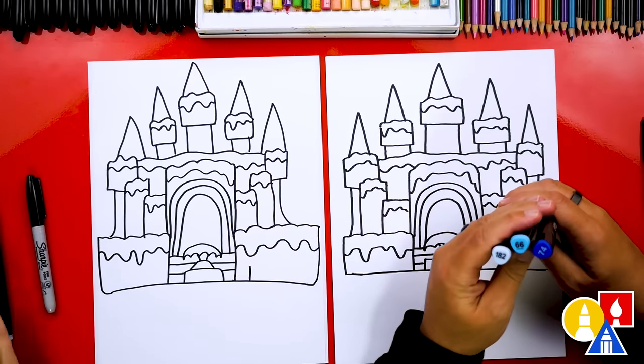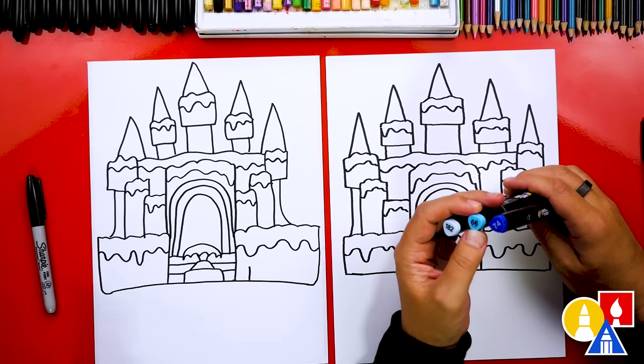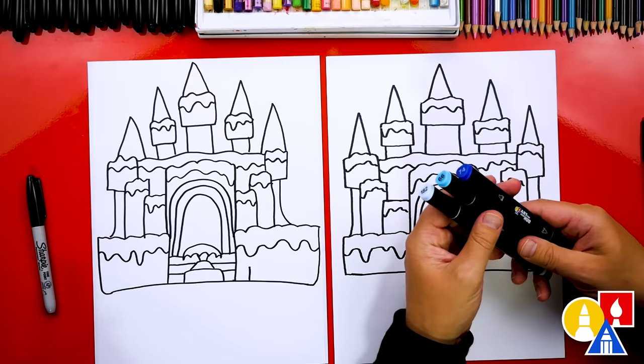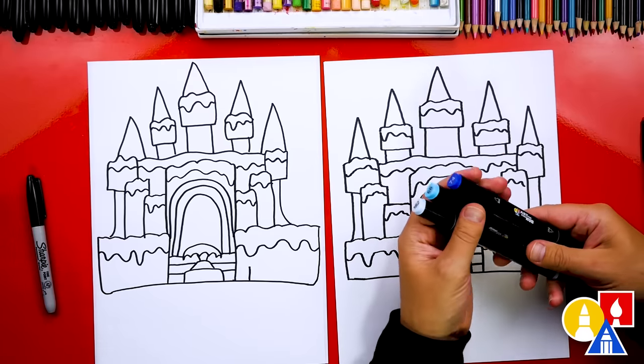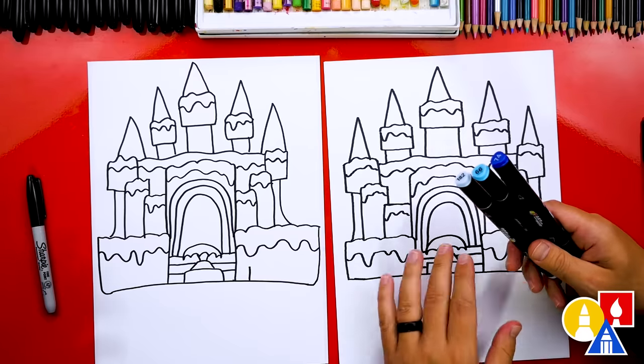The three colors that we're using: 182 is our light blue, 66 is our medium blue, and 74 is our dark blue. But that's okay if you don't have the same set — you could use other markers, colored pencils, crayons, or even oil pastels.